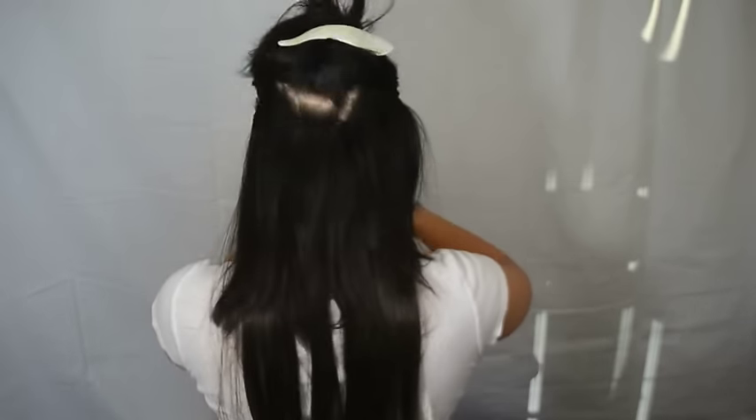Taking a section pretty close to where the other section is, I'm gonna layer off my hair and create a new space. Now I'm using the second of the biggest hair extensions and you're gonna want to clip that in.